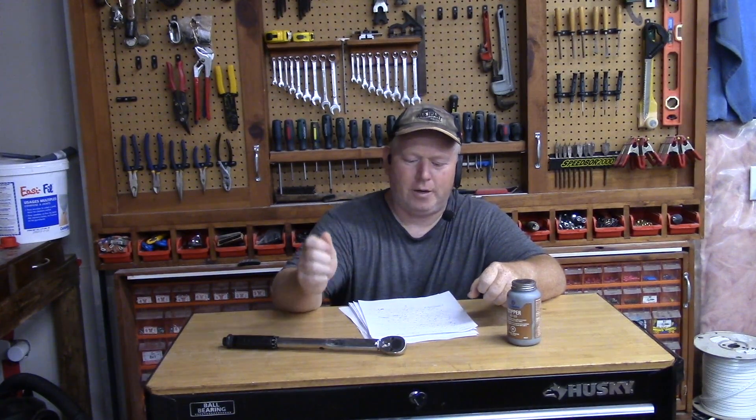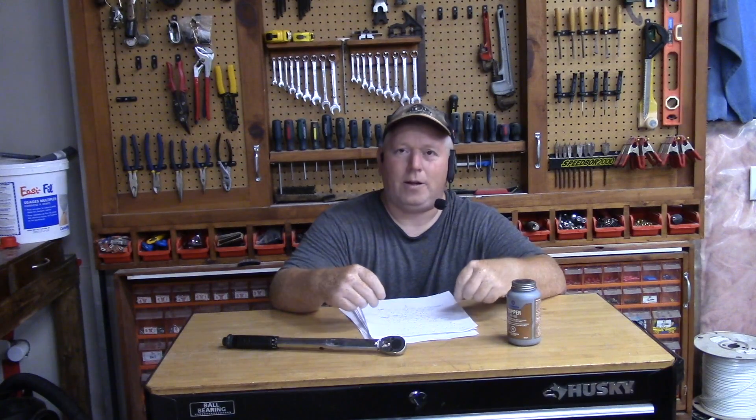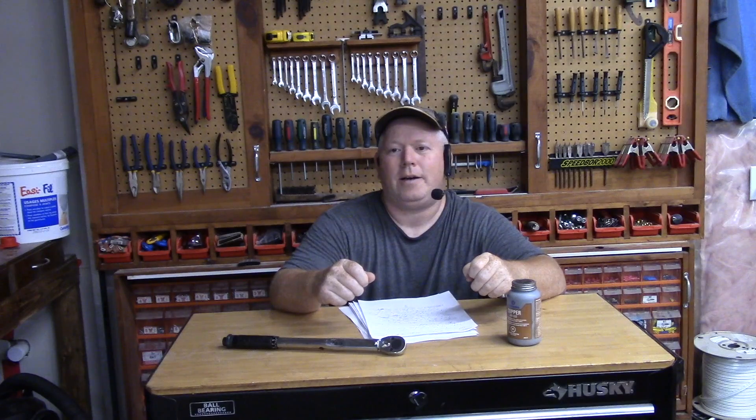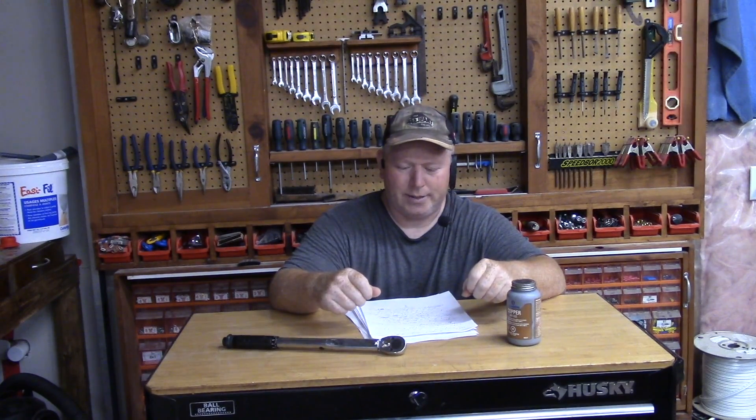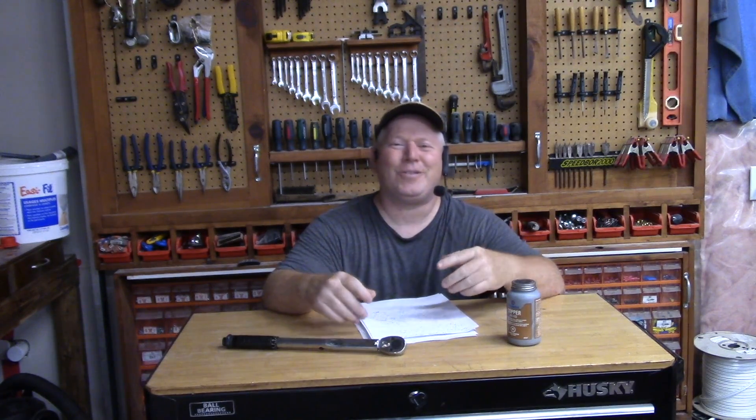So torque. Torque is measured in inch pounds, foot pounds, or newton meters. I've worked in a couple of different industries. Sometimes you'll hear me make a mistake and say inch pounds or newton meters. The default for all my videos is actually foot pounds because my main audience is in the States. I make little mistakes like that because I'm focused on what I'm saying and what I'm actually working on, since I'm doing the repair at the same time I'm doing the video.